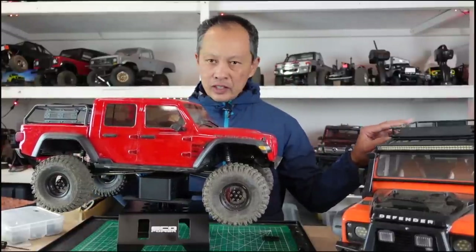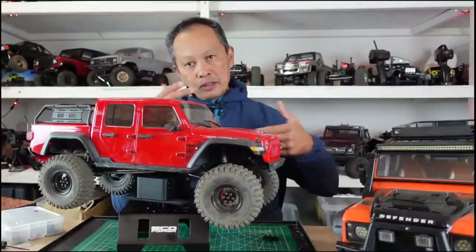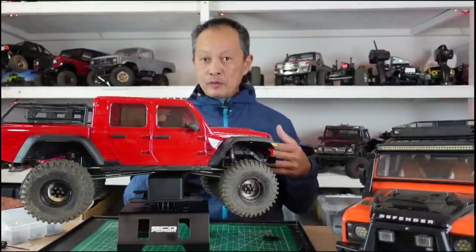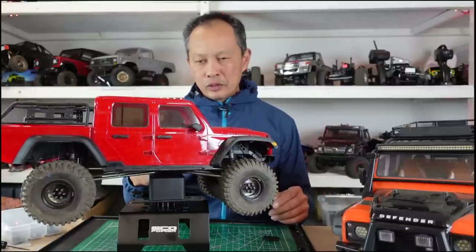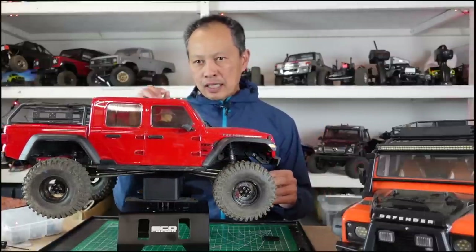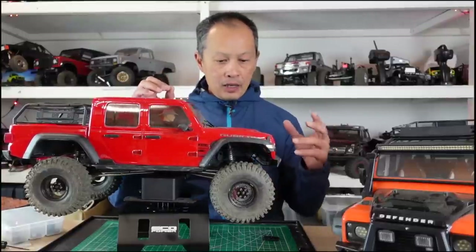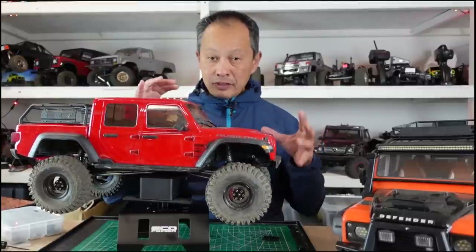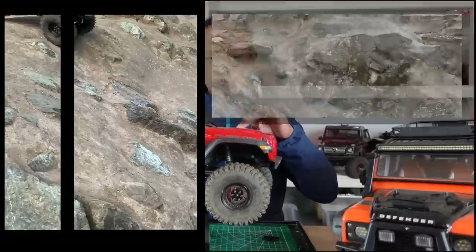These two vehicles are very good box stock — I have a shootout right here on how they compare box stock. But now it's time to mod them a little bit. You don't have to go brushless mode, you don't have to change your radio right away. These are the upgrades that are going to get you to the next level. All this running video is of this setup — only these three mods were done on this vehicle.